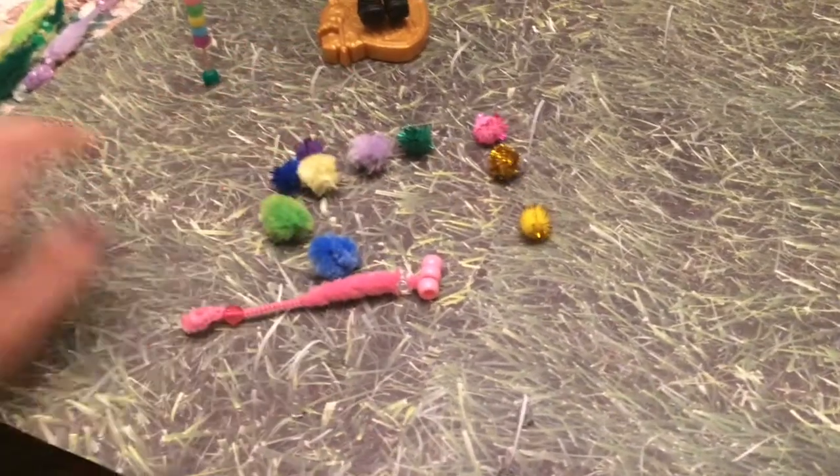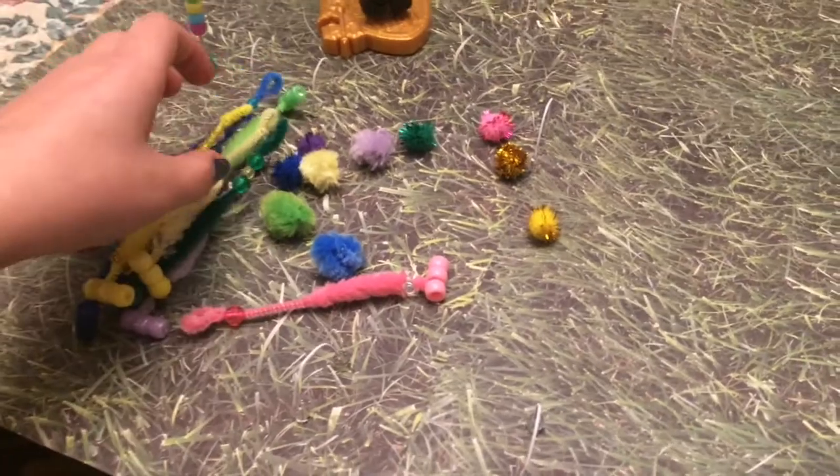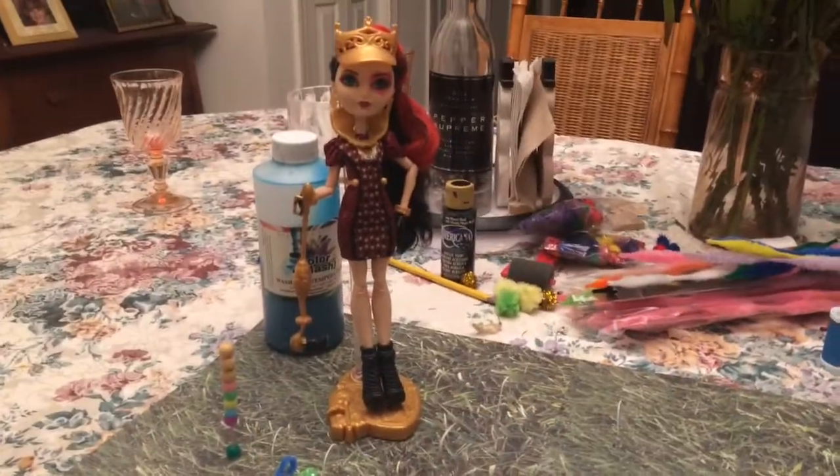I have all my little balls as well as all my mallets, and Lizzie is ready to play — tada! I hope you guys enjoyed that video.